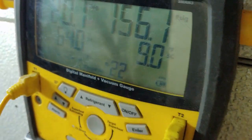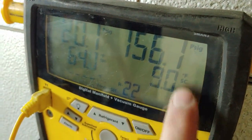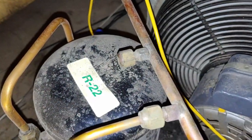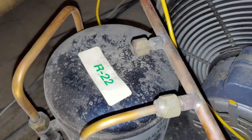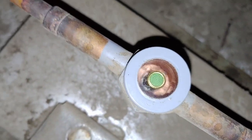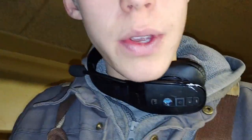We don't usually want more than 10 degrees of subcooling, but we should be able to add some refrigerant and be fine. This unit does have a receiver on it to hold some extra refrigerant. You can see that the sight glass has just a low stream of liquid running through it sometimes.